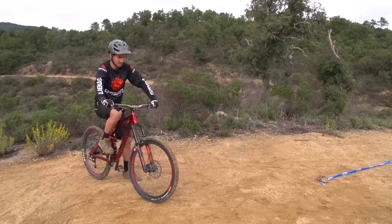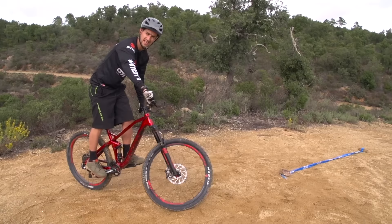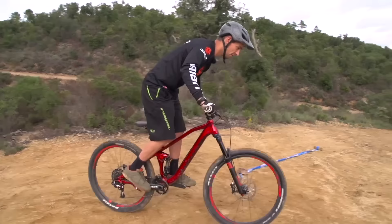The side hop is a variation of a bunny hop, and we've done a video on how to bunny hop already, so check that out. The link will be in the description down below, in case you forgot what it looked like.